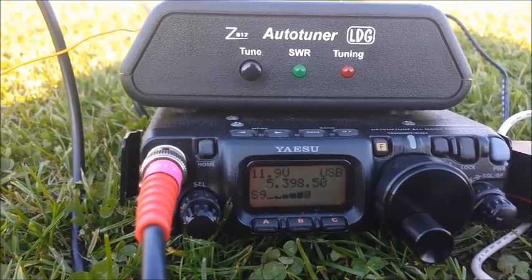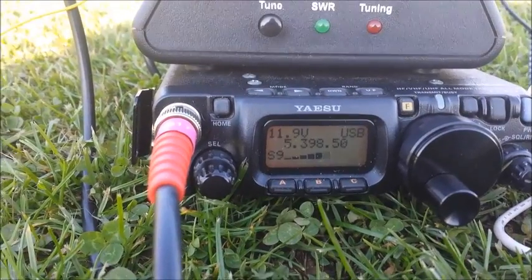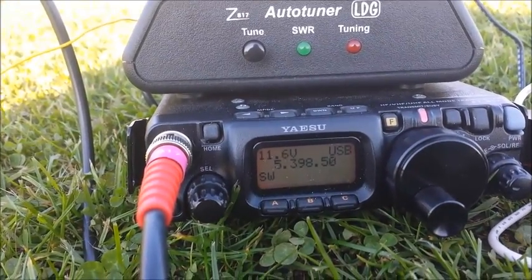Can you just come in again please and give me your call sign? This is G0 Alpha Uniform Golf in the group, go ahead. G0 Alpha Uniform Golf, Mike Zero, India Bravo Charlie, Stroke P.